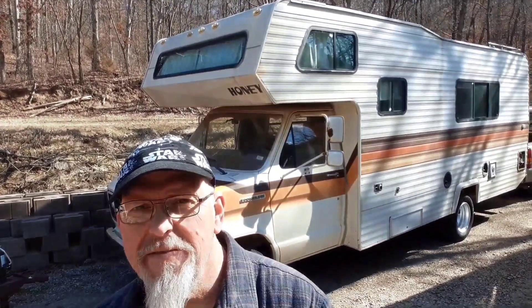Hey there, Terry with his garage. We've got a Class C motorhome — it's an 83 Ford Econoline. It's got a non-working water heater, and we're going to take a look at it here and see if we can make it work.